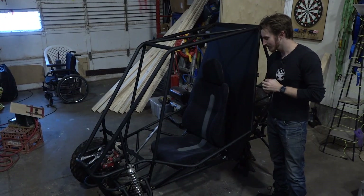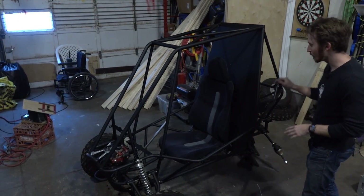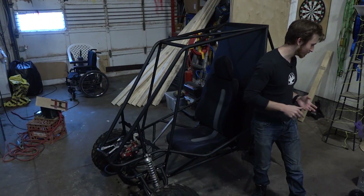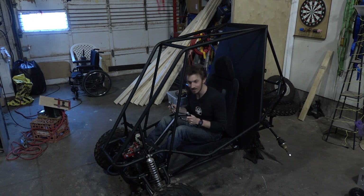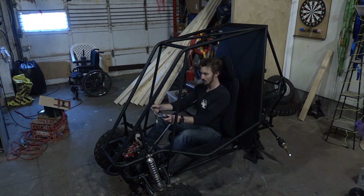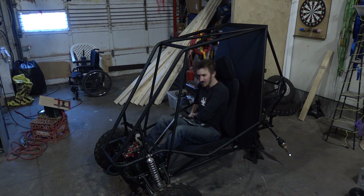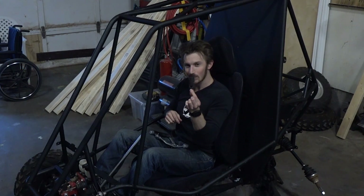So the Baja is coming along awesome. We've got the frame completely painted now. The motor is almost ready to be mounted and we even have a seat. Before we're going to be able to test drive this thing, obviously we're going to need a steering wheel. The challenge is the location of the steering wheel right now does not work because you'll hit your legs. So what we actually have to do is reposition it up a little bit by using a universal joint. But universal joints can be kind of expensive, so we looked around the shop and we actually have a universal socket joint which we're going to use instead.